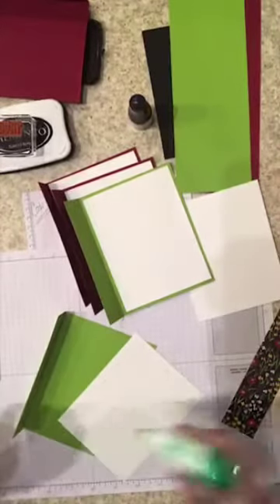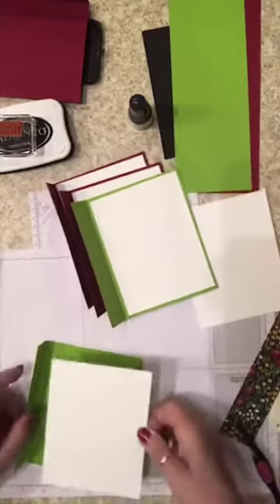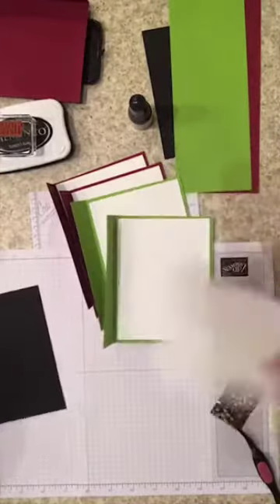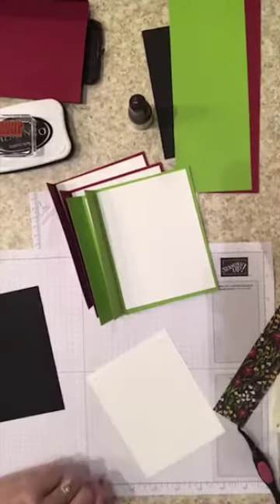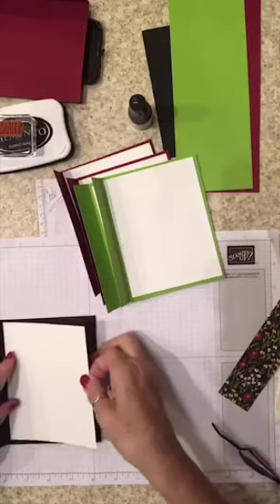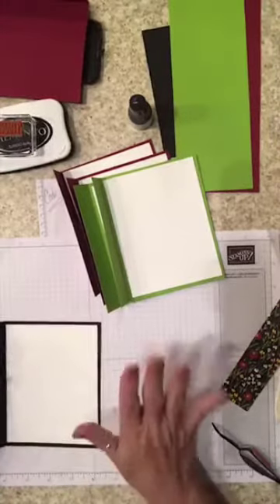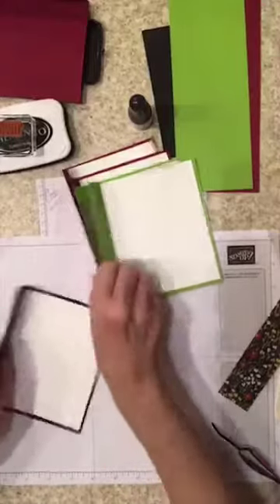Our new catalog — we get to pre-order from it in January. For those of you who are not a demonstrator, this is one of the reasons you should join my stamping community: we get to pre-order ahead of everybody else. What's available in January that we get to pre-order today is the mini Stampin' Cut and Emboss machine — look out, it's gonna be fun! I'm gonna have that shipped here. I packed enough for five Tuesdays in December, working like crazy to get prepared.